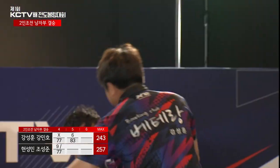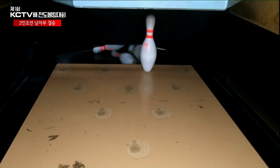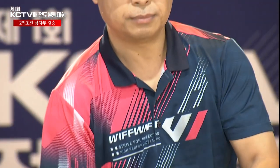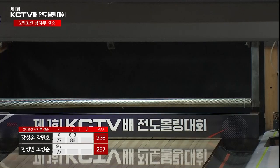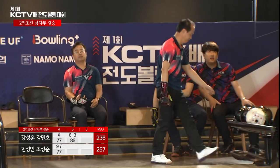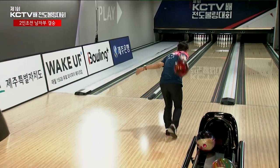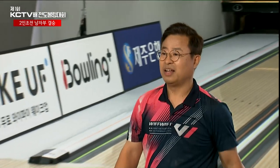안타깝게 예상한 게 그대로 현실이 돼버렸는데, 이유는 3번 핀 뒤에 있는 핀을 3번 핀을 조금 두껍게 맞춰줘야 하는데, 그렇지 않고 일반적인 스페어로 갔을 때 뒤에 있는 9번을 해결하지 못하는 경우가 많이 있습니다. 오른쪽에서 현성민 선수, 이번에는 신중하게 굴렸습니다. 스트라이크! 바로 화이팅! 현성민 선수 드디어 스트라이크를 기록했습니다. 5프레임에서 아우토반 현성민 선수의 첫 번째 스트라이크. 스트라이크를 치고 나니까 점수 차가 확 벌어졌습니다.